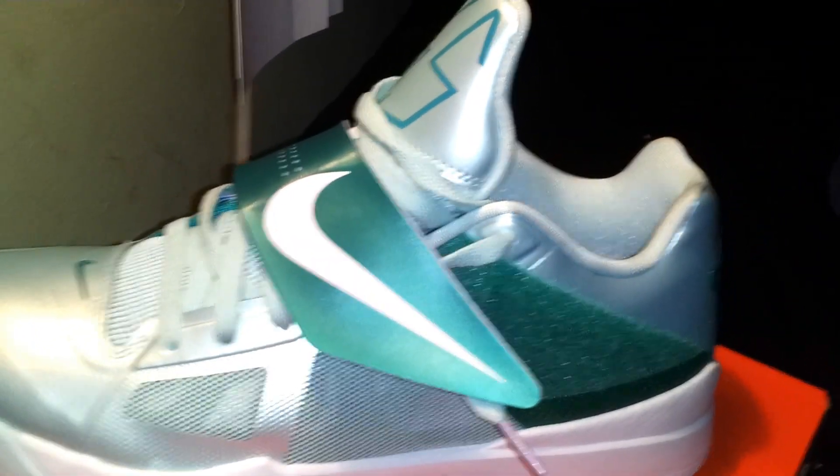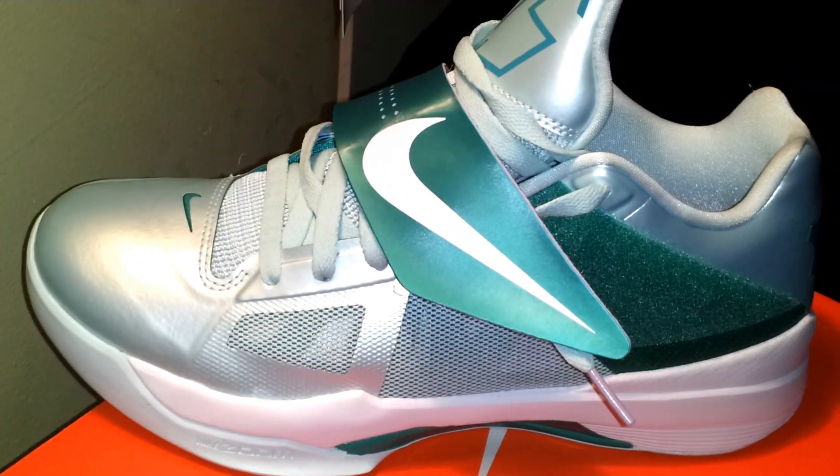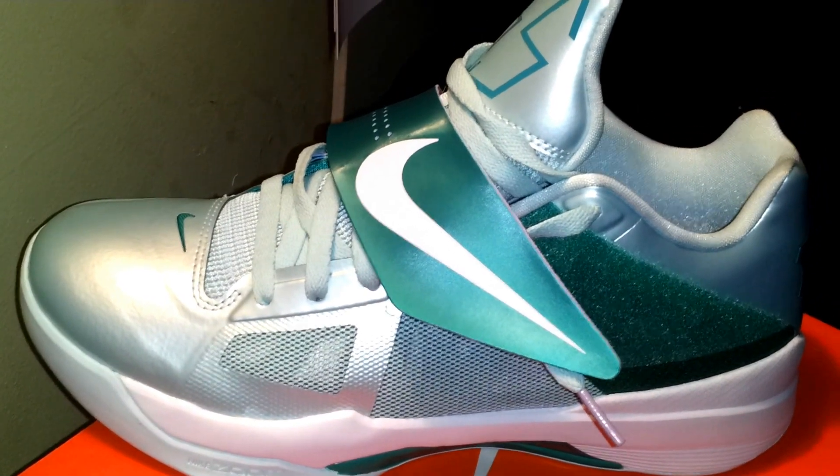Oh and also, I do have another pair in this box right here. It's a size 10. So if anybody didn't get a chance to get a pair and you need a size 10, leave me a message or a comment and I'll get back to you — we can talk about prices. Till then, see you on the next review.